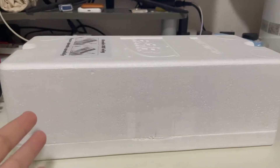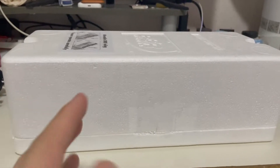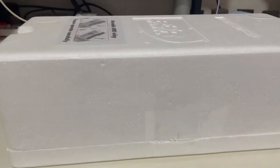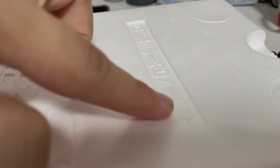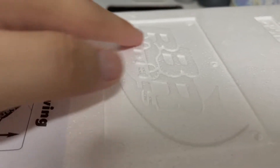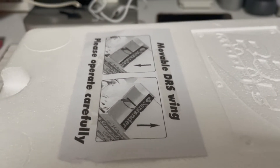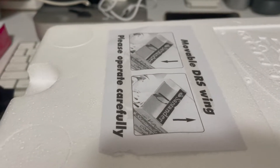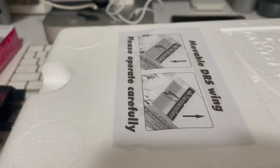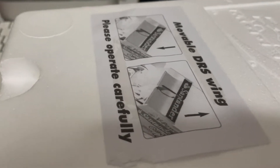I've unboxed the model from the box. Before showing the model, let me run through what you get on the outside of the styrofoam box. You get what should be the model code, and moving on you've got the BBR logo at the top with all the embroidery. Notably — and correct me if I'm wrong — my 2019 BBR Ferrari SS90 race style doesn't have this feature, which I wish BBR still implemented.